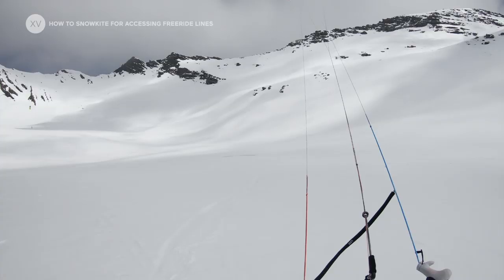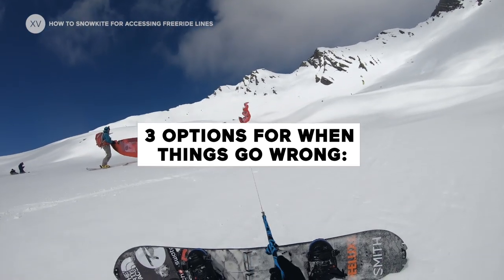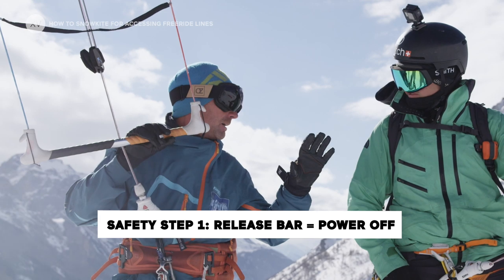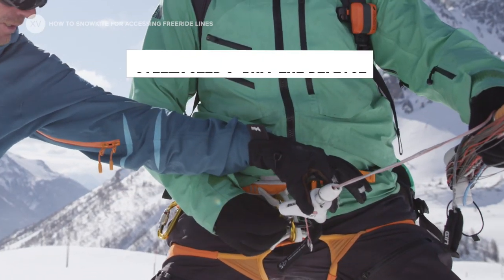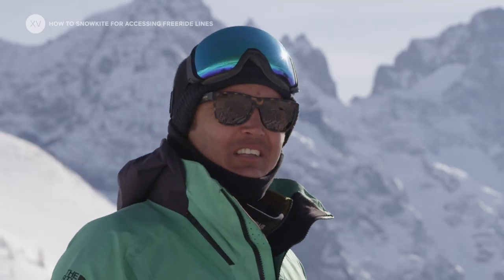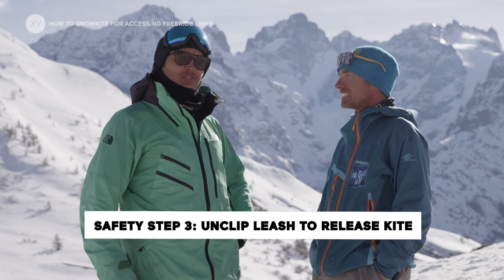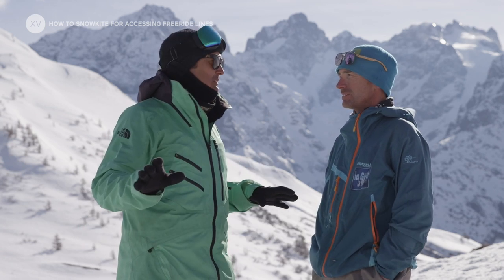Snowkiting is really easy to learn, but you need to know how to react in a dangerous situation. The first is let go the bar — if you have a problem, you let go the bar. The second is the release: you pull it, clutch, and it's released. If things are going completely crazy, you're just going to release your leash and the kite can go away, but at least you're going to be safe.